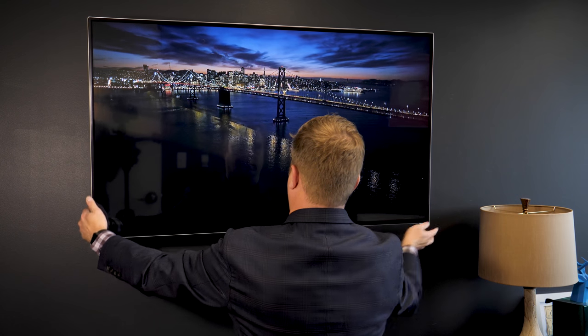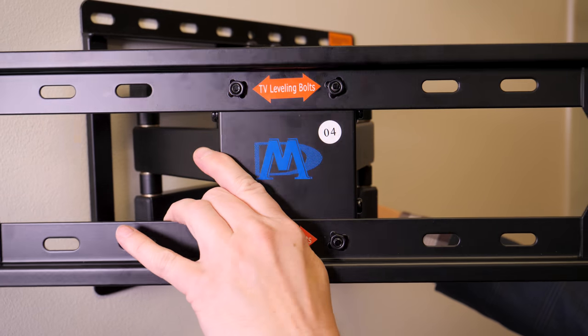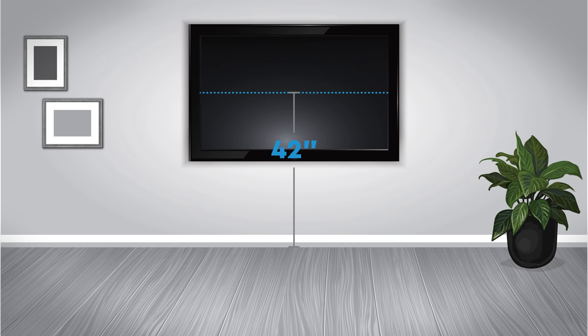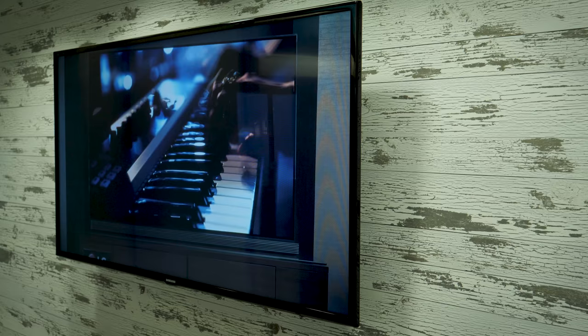Next, think about how flexible the TV needs to be. If you want to be able to pivot the TV so you can see it from other rooms, get a pivoting wall mount. If you're mounting your TV so the screen is well above the average eye level of 42 inches, we suggest a wall mount that tilts down. This will help improve picture quality.